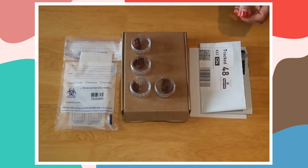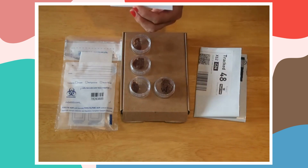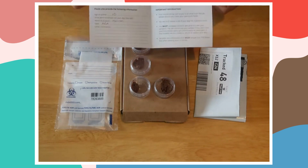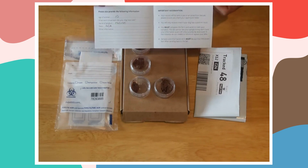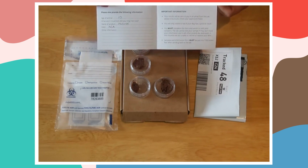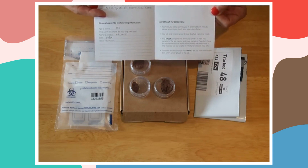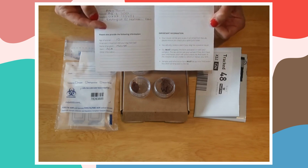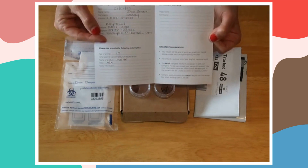Now you've got your four samples. What we need you to do next — and this is very important — is fill in the date, your name, the name of your dog, your address, your telephone number and your email address. Your telephone number, email address, your name and your dog's name are crucial, because without that we can't give you any information — we won't know which dog it belongs to or who you are.